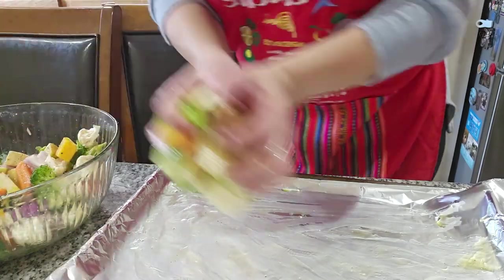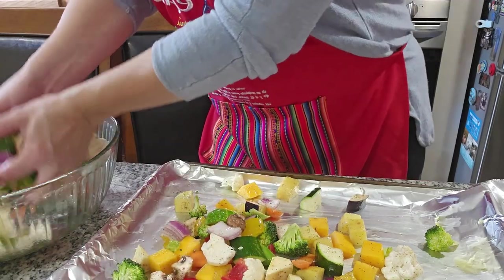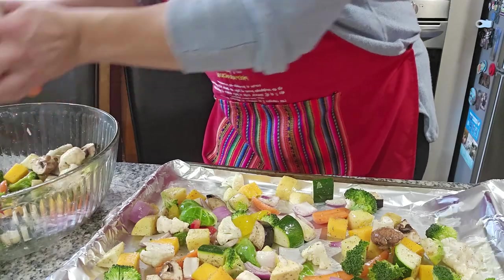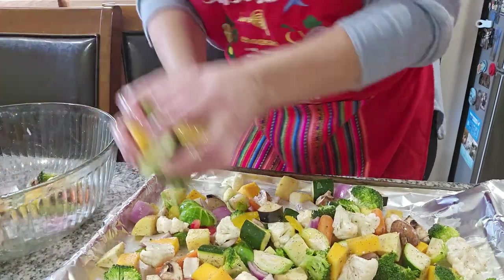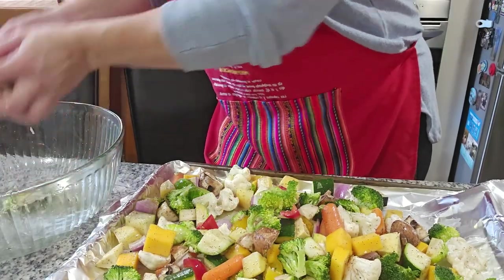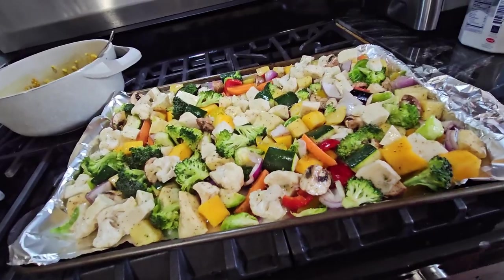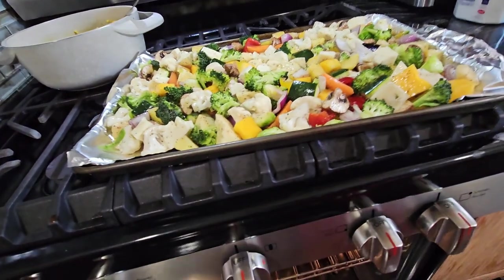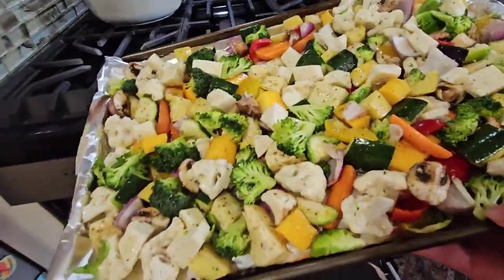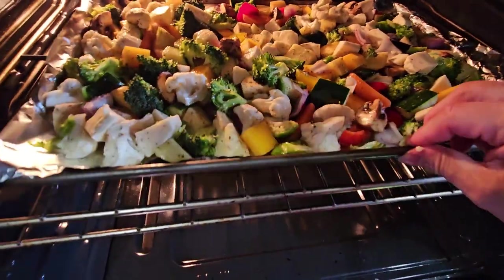Now we can put the vegetables on like this. I already got my oven at 350, so we can put the vegetables in there to roast. I'm gonna put them in the oven and we're gonna let them cook for probably 45 minutes — we're gonna check — until they're roasted.